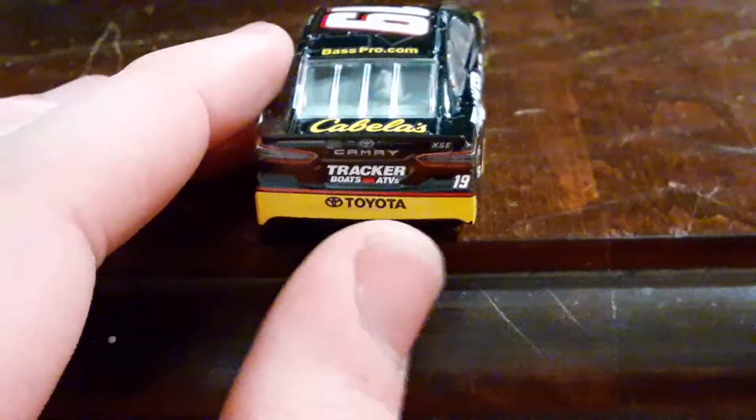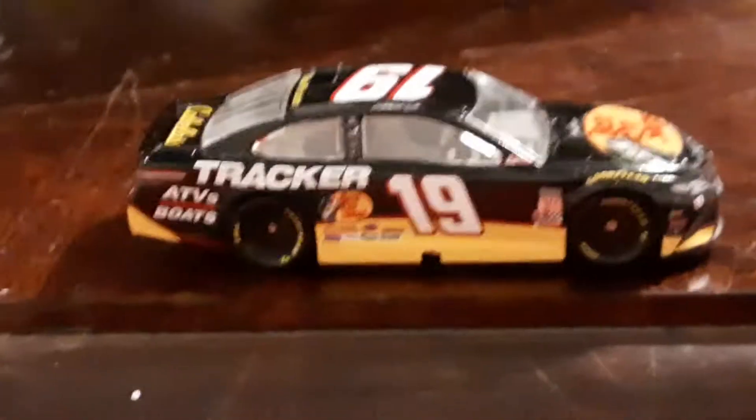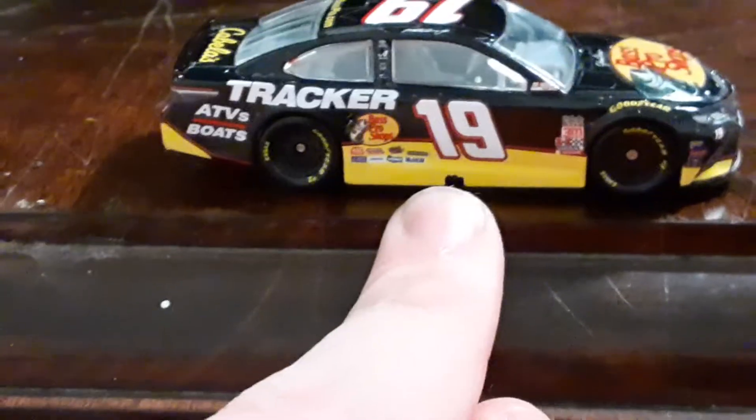There we go, as you can see back here, it looks absolutely amazing. And then on this side, just the paint chips I'm talking about right there - that don't look too good.